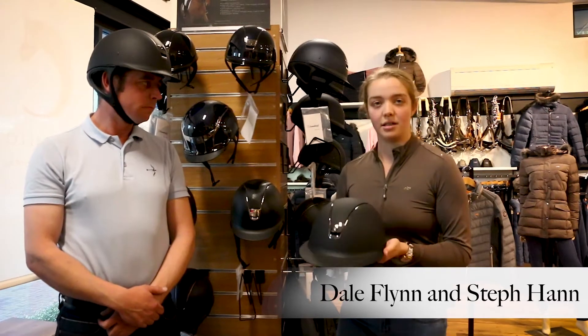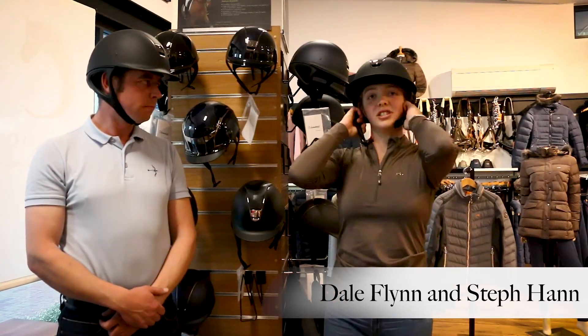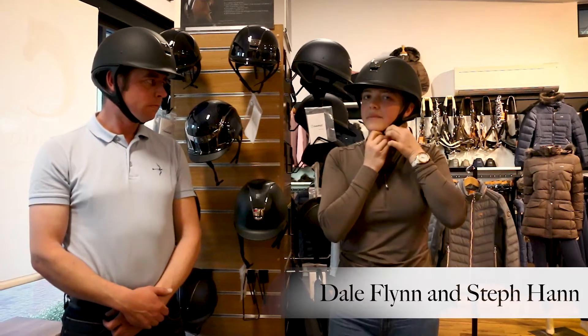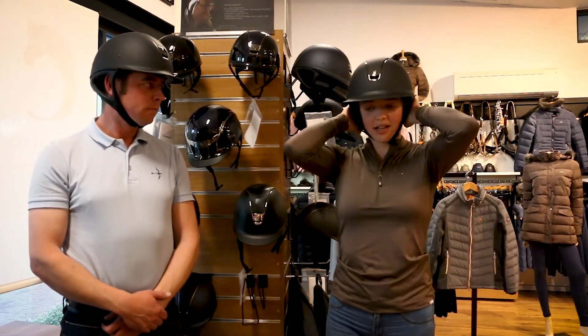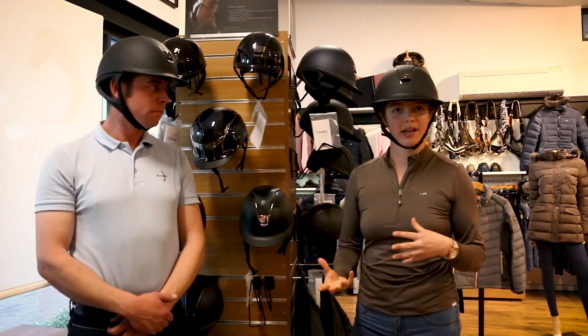It has a much more feminine look to it. It does look a bit funny when it's just sitting by itself, but it sort of comes into its own when it's on your head, and it just adds that little bit of difference while still being a really nice, attractive, classy helmet.